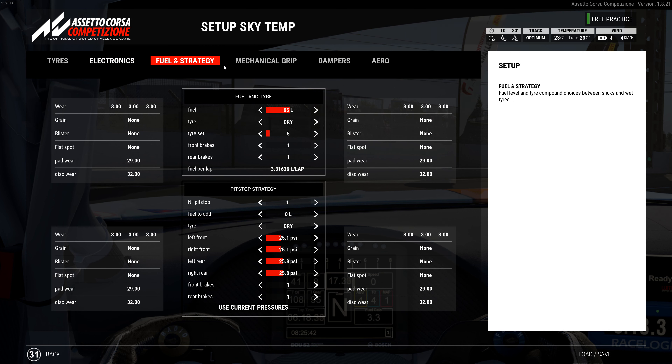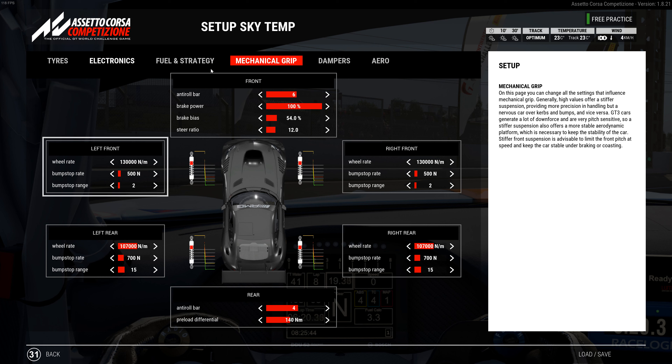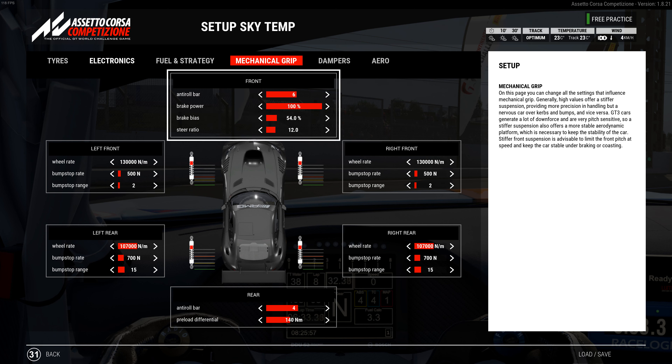Electronics are TC4, ABS4, and 1 on the others. Fuel is 65 liters, brake pad number one. Tire wear is slightly more on the front, but it's close for a front-engine car. Roll bar is 6, brake bias is 54 — you can try 53. Steering is 12. Front springs are 130,000 with a bump stop rate of 500 and range of 2. Rear springs are 107,000 with a bump stop rate of 700 and bump stop range of 15. Rear roll bar is 4, preload is 140.